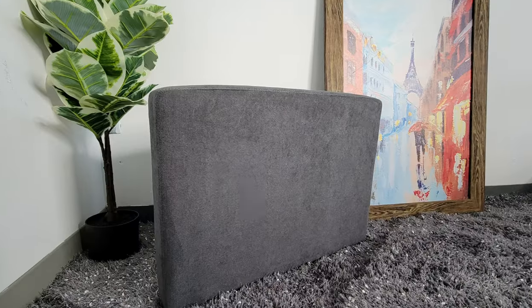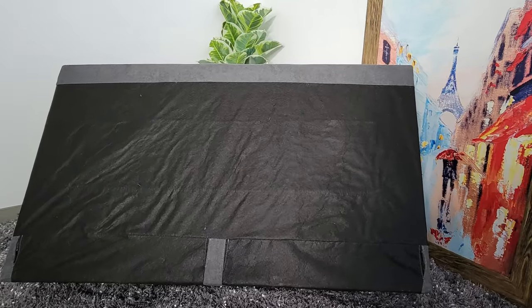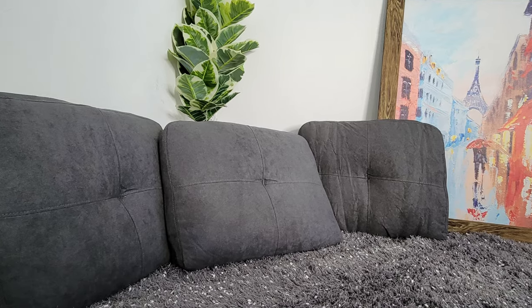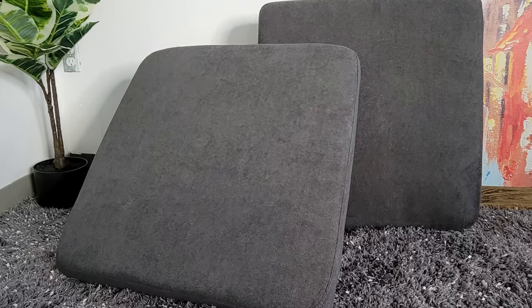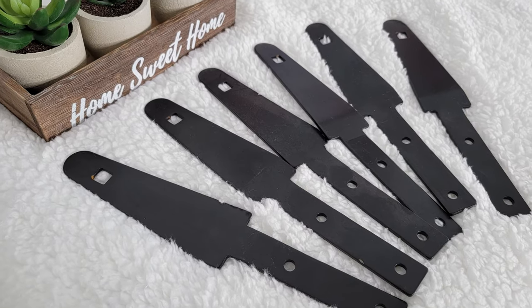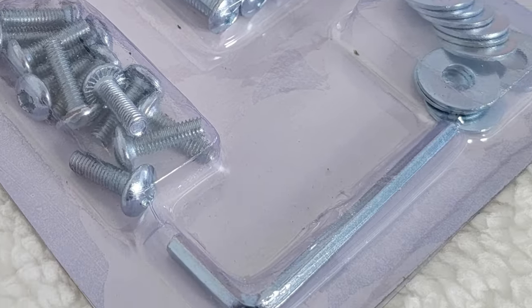Let's get started. Your new furniture should include an arm, a seat, a sofa seat, an ottoman, three back supports, three back cushions, two seat cushions, one chaise cushion, ten legs, six brackets, screws, allen key, washers, and ten plastic gaskets.